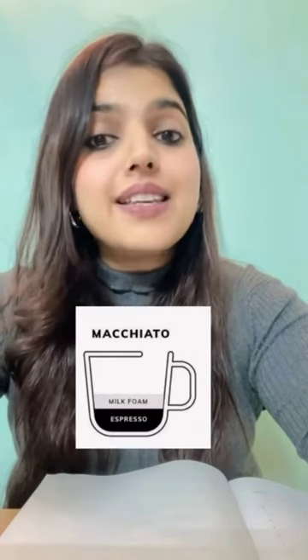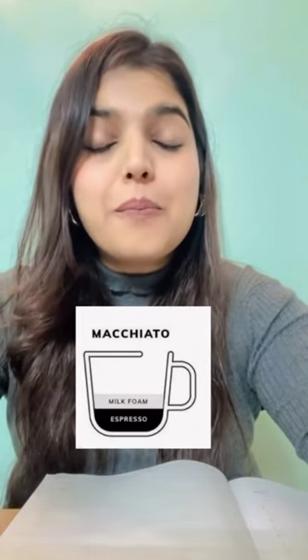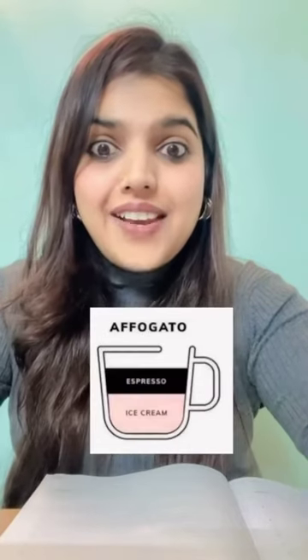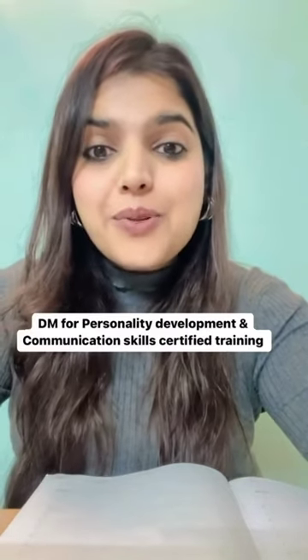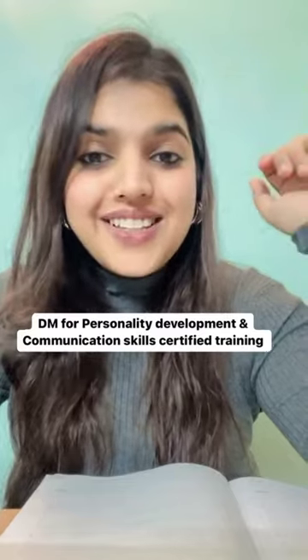This is macchiato — milk foam plus espresso. And the last one, this is affogato — ice cream plus espresso. I hope this helped you coffee lovers. Please share it with your friends. Thank you!